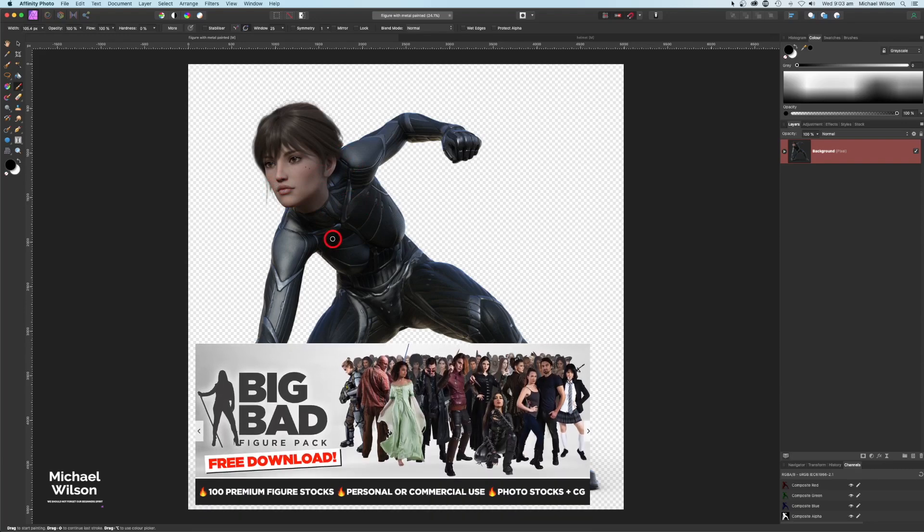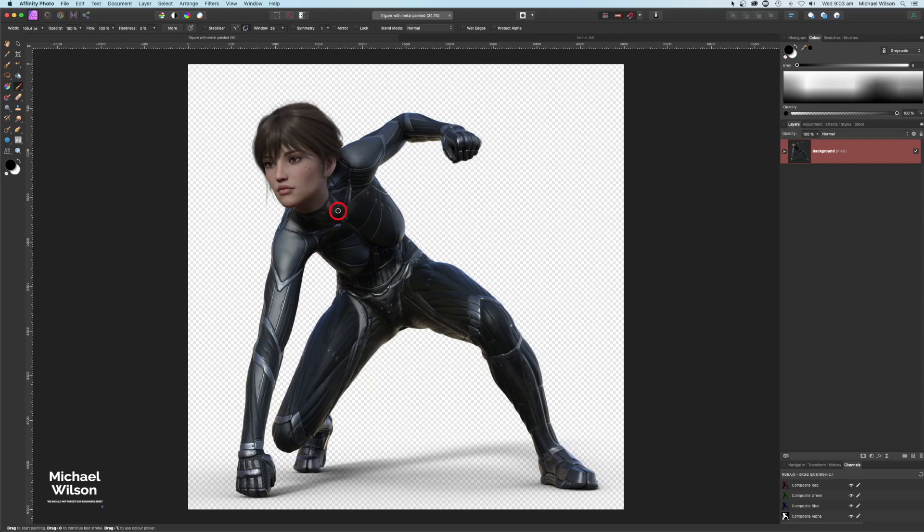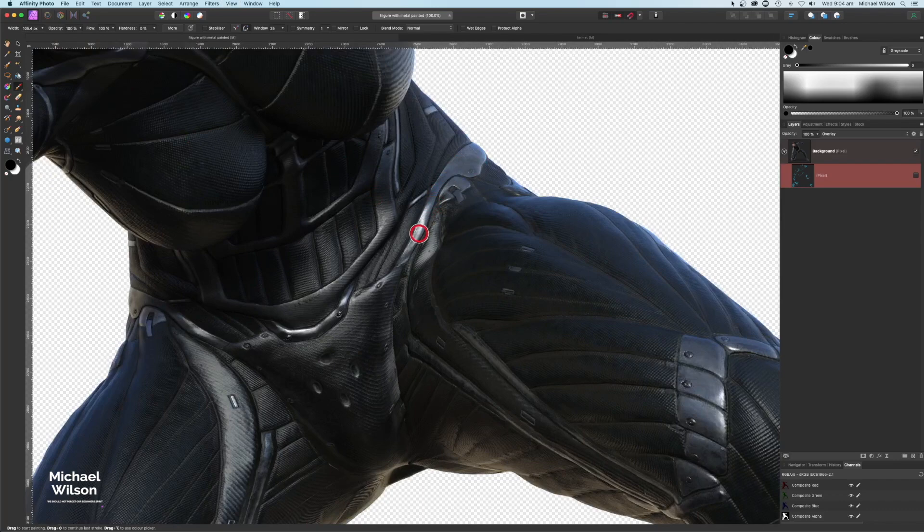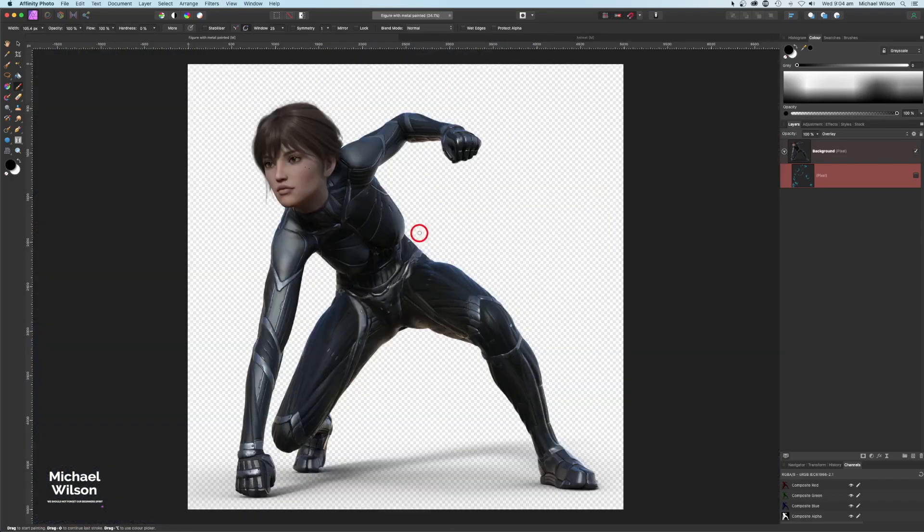The character is from the Big Bad Figure Pack from Neo Stock — I'll link that below because it's free at the moment. To make the character look a little different, I've added a pixel layer, changed the blend mode to Overlay, grabbed my brush with opacity and flow at 100%, and colored all the individual metal pieces on her uniform a different color.